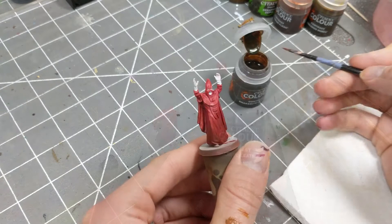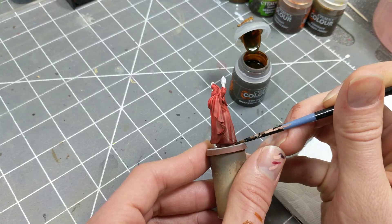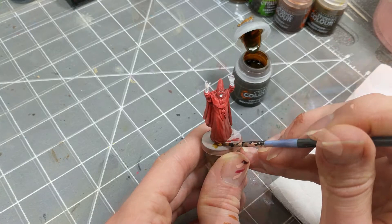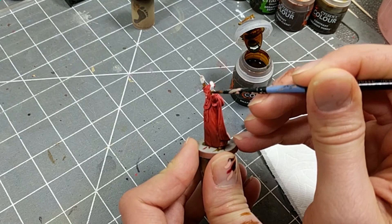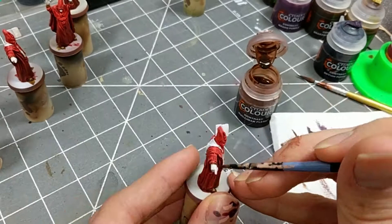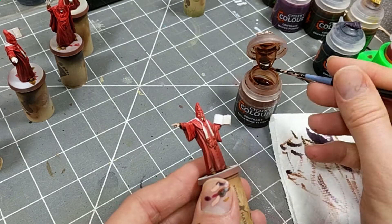Next, I'm using Contrast Snakebite Leather for the boots and wrist cuffs, but these details are small enough that any brown would do. For the exposed hands and face, I use a variety of flesh tones — mostly Guilliman Flesh contrast paint.